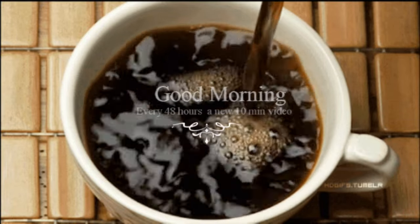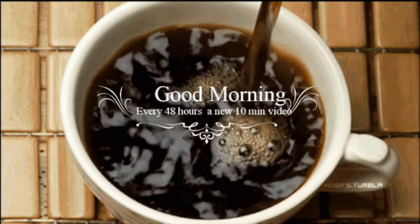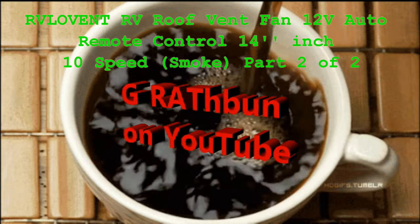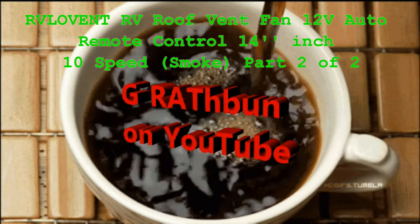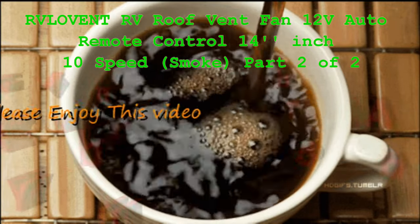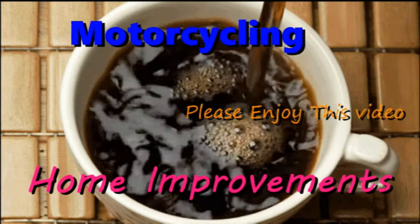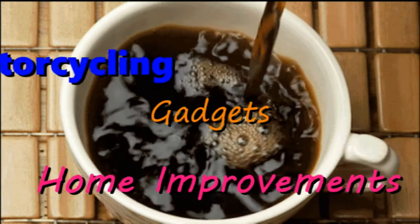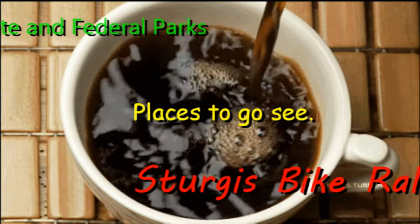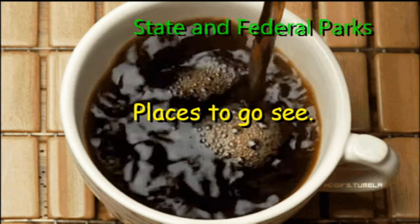Good morning YouTube world. I put these videos on here about every other day. I try to keep them at 10 minutes or so, so you can just have a cup of coffee and watch a short little video on what G Rathman is up to today. We got some on motorcycling, improvements on the house, gadgets, reviews, places to go see. You name it, I'm going to post it and hopefully you're going to enjoy it.